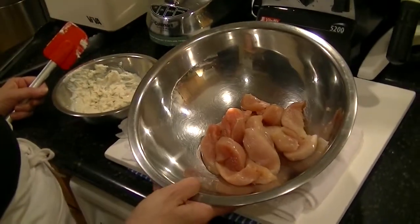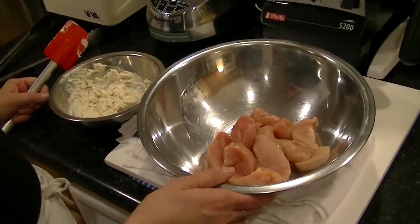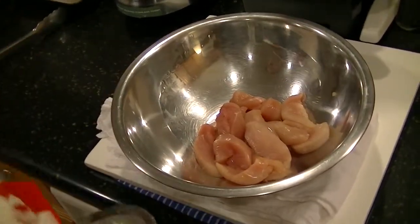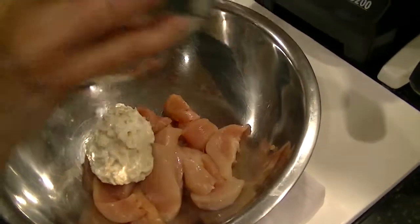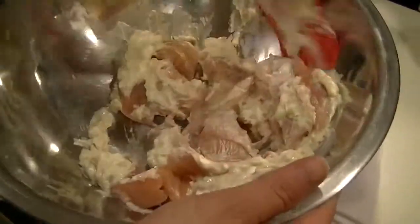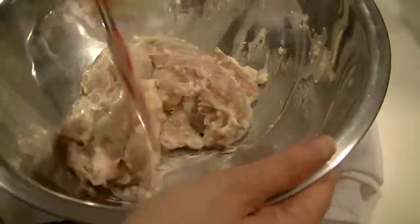I have a whole chicken breast that was split in half. It's Smart Chicken, which is beautifully trimmed and air chilled — one of my favorite brands. I'm going to add the marinade to the chicken and just blend it really well, and let it sit for about 10 minutes. That's all there is to it.